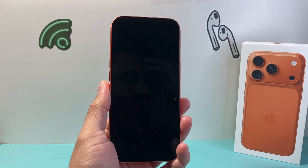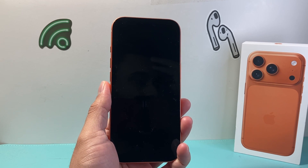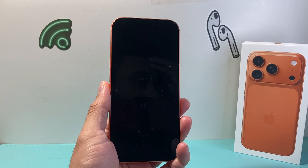Hey everyone, Technomanji here with a video for you guys. In today's video I'm going to show you how to set up and activate your iPhone 17 Pro. So let's get started.